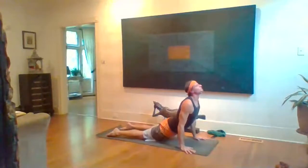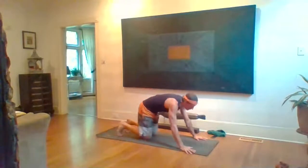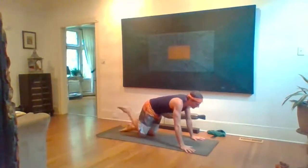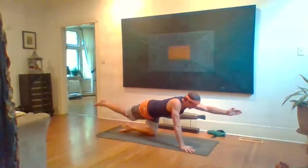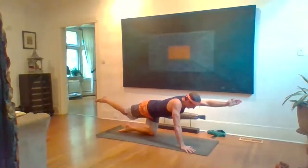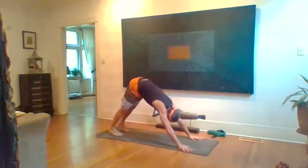Inhale halfway and lengthen, exhale step or float back and lower. Inhale Up Dog or Cobra, then exhale Down Dog. Lower your knees to tabletop position, keeping everything level through the spine, ribs rising. Inhale, extend the right leg back and the left arm forward. The right inner thigh reaches up, the left elbow draws down toward your mat. Keep the ribs rising, chin slightly tucked, reaching through the crown of your head.